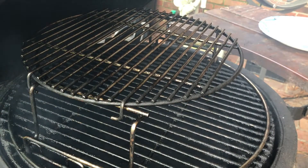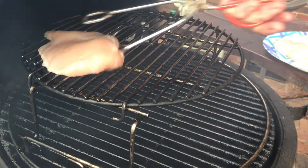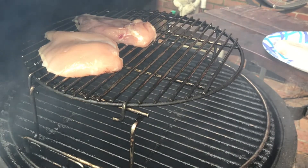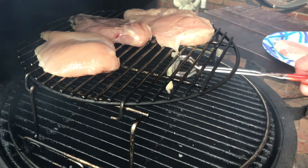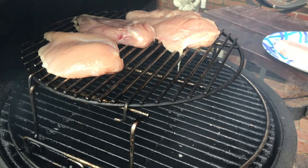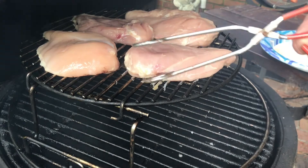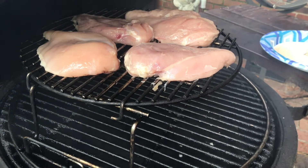We're gonna let that smoke die down a little bit and then throw that chicken on there. Now that our coals are getting hot, we're putting Garnet the Greyhound's chicken on the top shelf of the egg spander on the Big Green Egg. I do have two separate pairs of tongs today — I don't want to cross-contaminate the raw chicken and my pork chop. After this gets cooking a bit, I'll bring the pork chop and turkey leg out and put them on the grill. For now, we're gonna shut this down and run it up to about 300 degrees to cook Garnet's chicken.